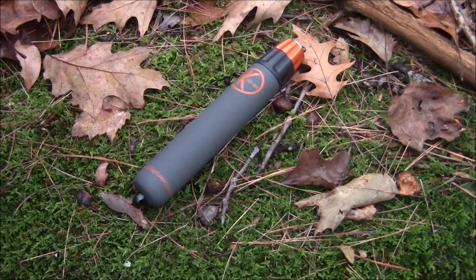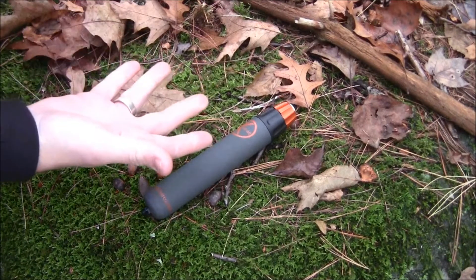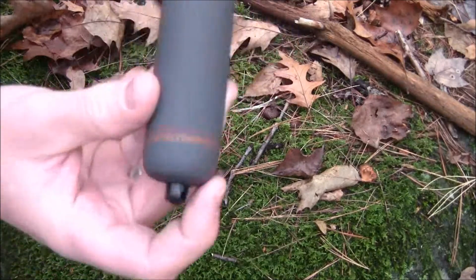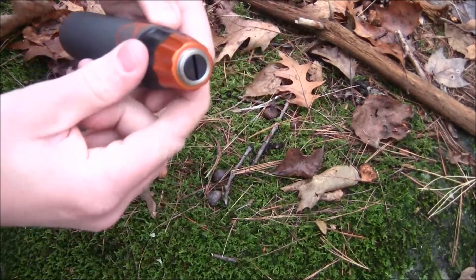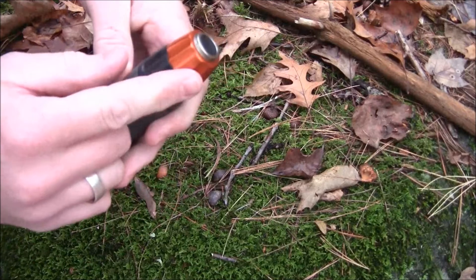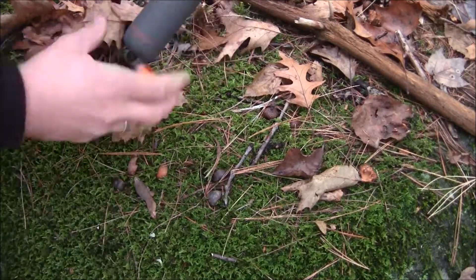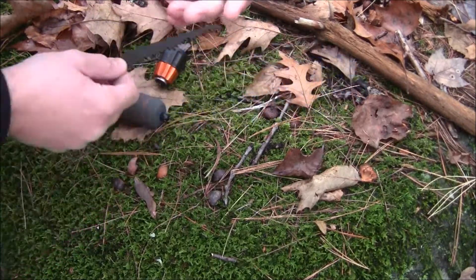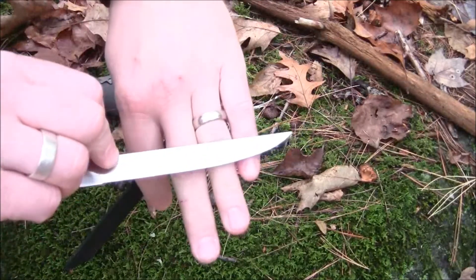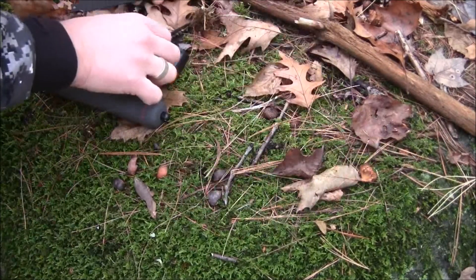Other than the instructions on the back of the packaging, there are no other instructions, so it should be pretty intuitive to use. You have a lanyard option at the bottom, a nice handle, a metal top, an orange piece to secure the blade, and a lower piece. When you untwist the lower piece, you get access to the handle and your three blades: a pruning blade, a fillet blade, and a carbide blade.